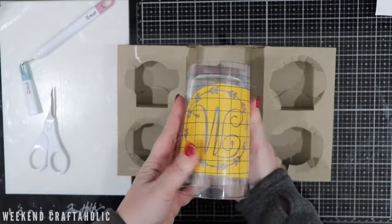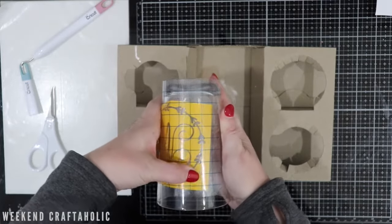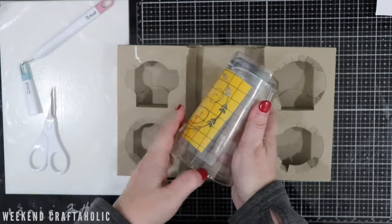You do want to make sure you apply this really well, because any little gaps among those areas, your cream may seep through and then you'll have a leaky image.